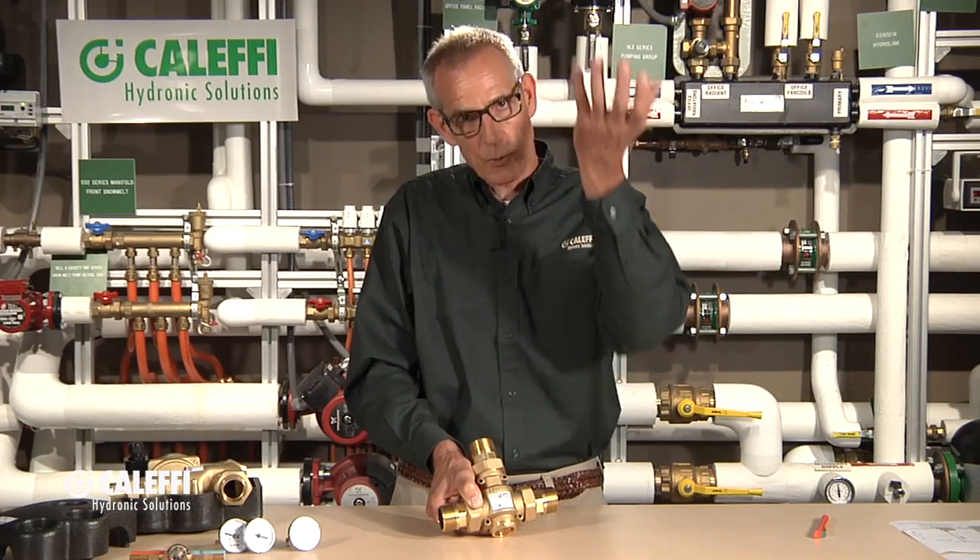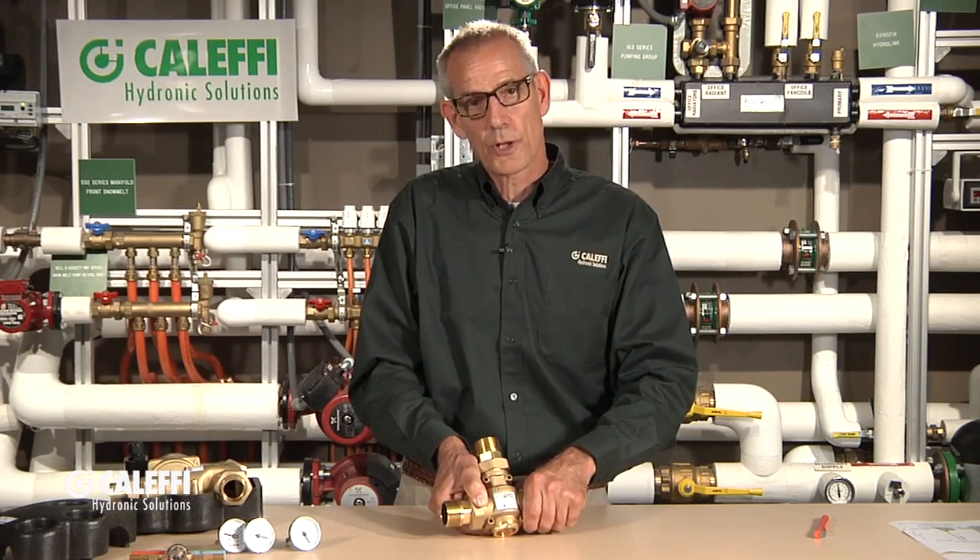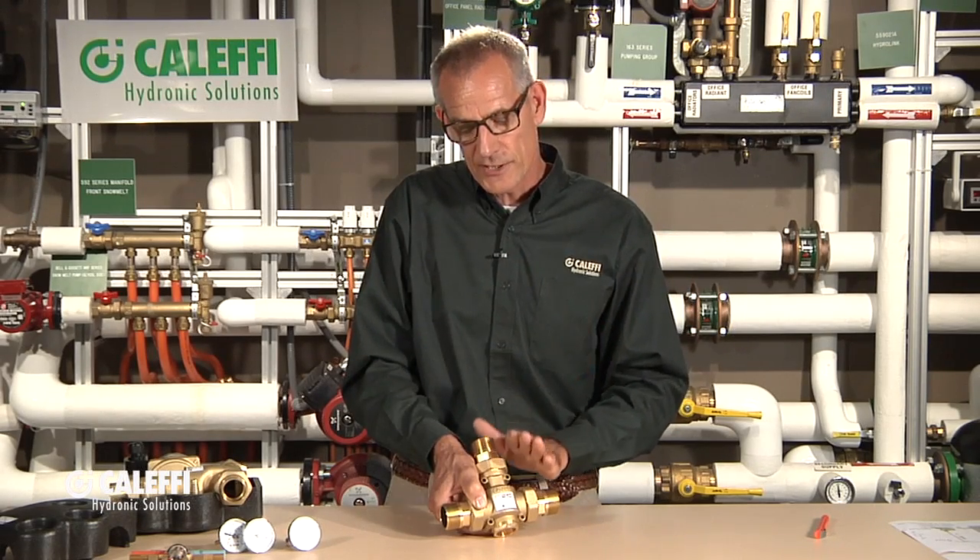In a wood boiler, it's very critical because if you start sweating and condensing that boiler, you have the danger of creosote forming in the combustion chamber as well as the flue pipe. That's really where this valve was developed — for the industry of wood boilers or solid fuel boilers. But there's also an important place for this valve in any boiler that has to have a maintained return temperature. Typically, that's going to be about 140 degrees — it's about the dew point of most fuels.